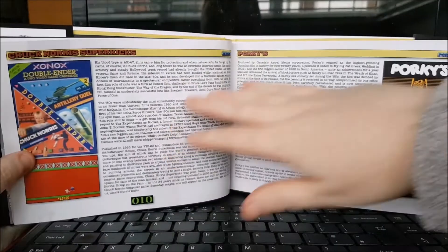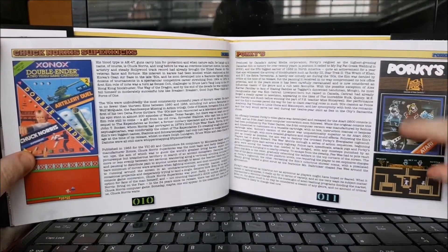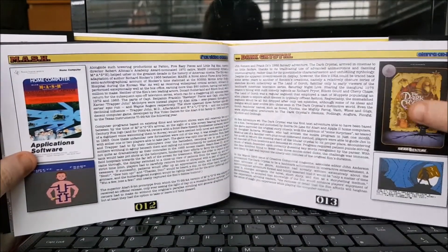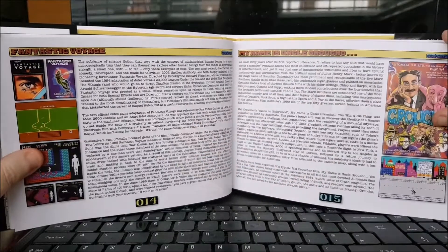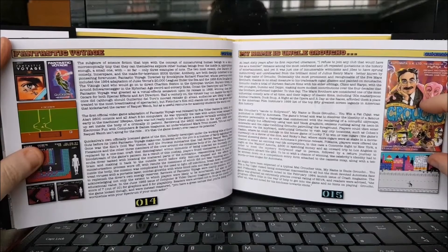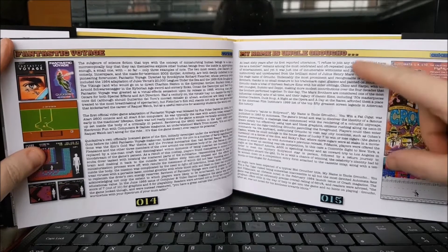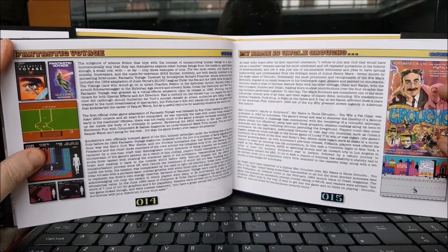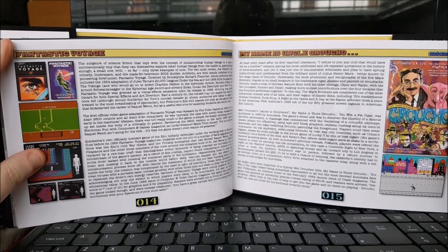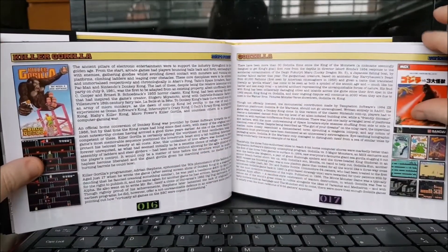Lots of big hitters at the beginning — Chuck Lorre and Porky's. In each entry you get a picture of the box art and screenshots. Some of these games cover multiple formats, some just one. He's also included games that are just connected to movies rather than being actual direct licences — like My Name is Uncle Groucho, which obviously wasn't licensed from the Marx Brothers at all. It was more of a tribute — one of Mel Croucho's many insane creations.